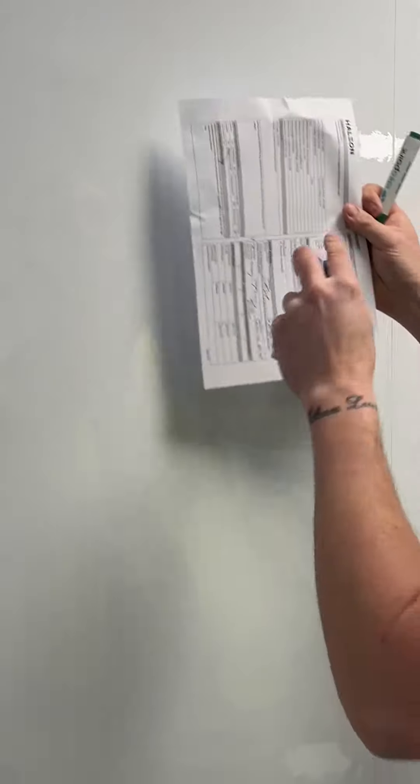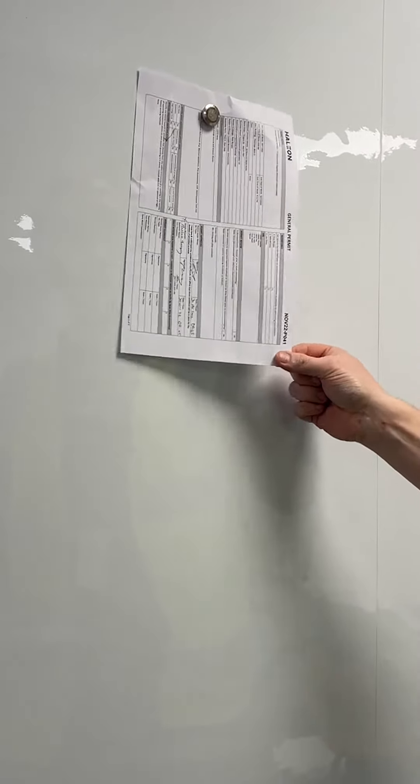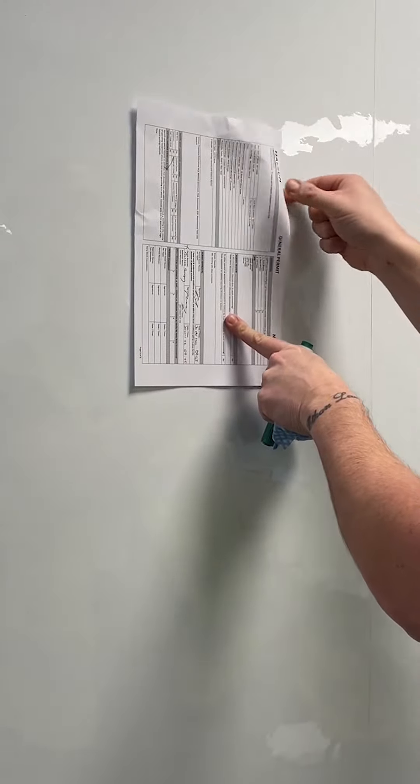Any magnets will work with a flexi vinyl sheet, however we do recommend neodymium or rare earth magnets. Enjoy your new Magnetic and Writable Wall. Bye!